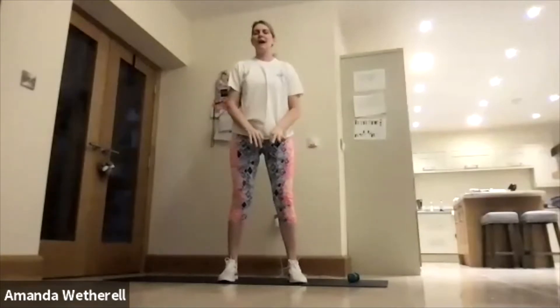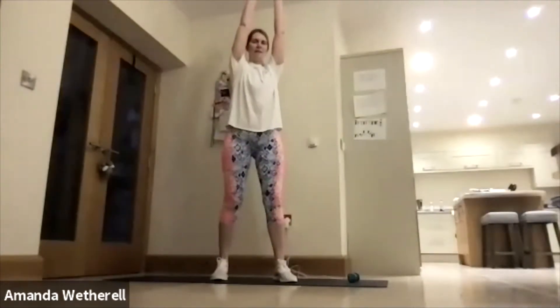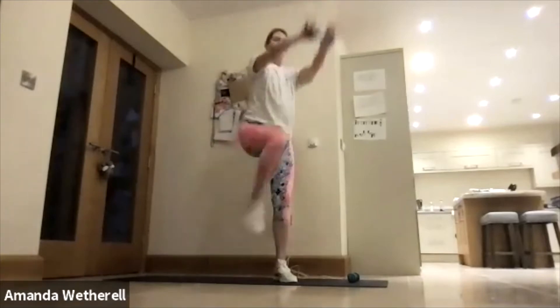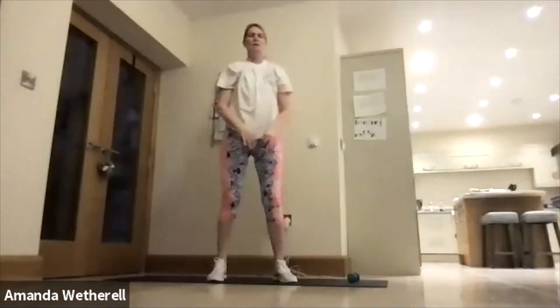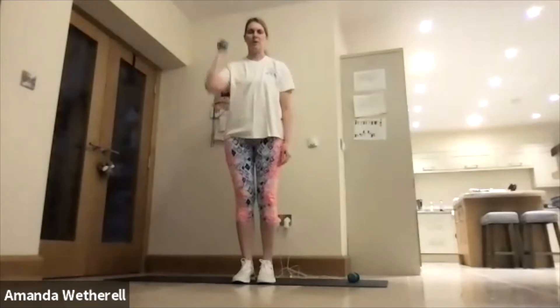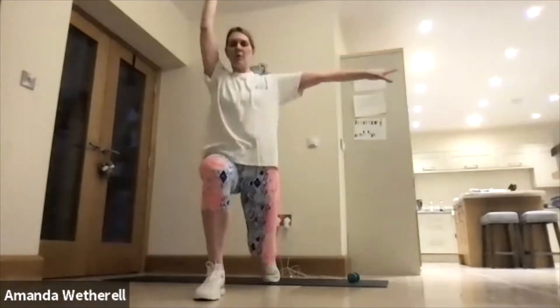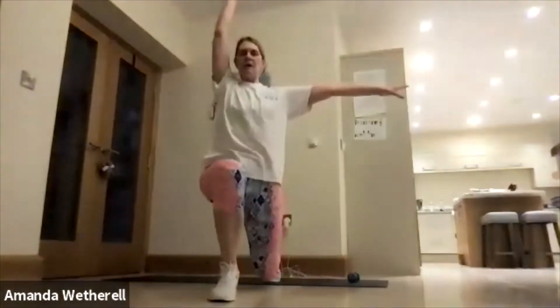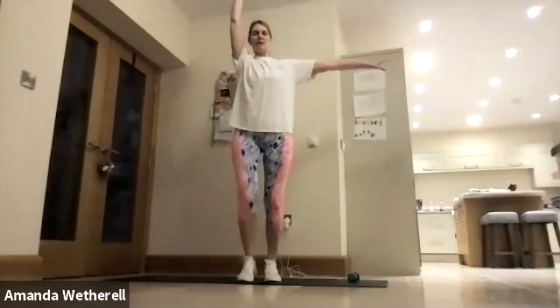Then we go on to an overhead again, holding nice and high — you're going to bring the knee in and press back. Knee and press. You're working on the hip flexor and opening the shoulders up. Those are going to be your first exercises, still just with one weight. We're going to go on to a forward lunge on the right leg, holding one weight up nice and high by your ear, other hand out at the side, and we're going to lunge forward and come back.